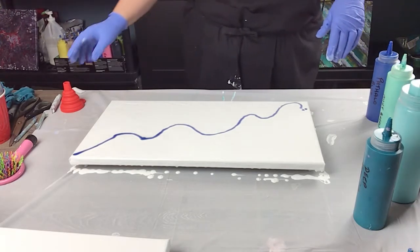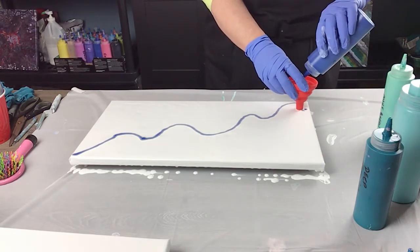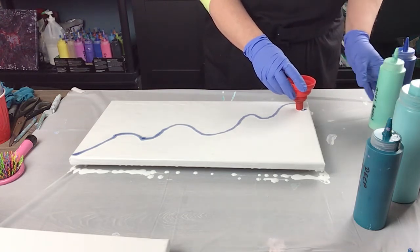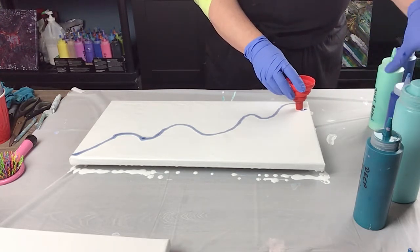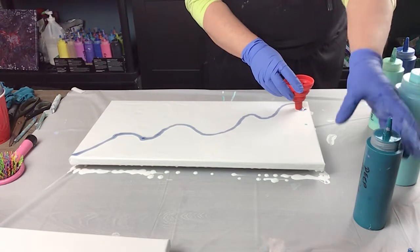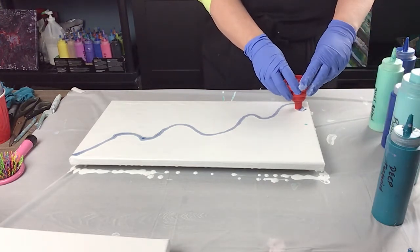I'm just going to take my funnel and hold it down at the beginning here into the paint. Phalo blue, then some mint green, a little bit more of my brilliant blue with the silicone in it, then the Bahama blue, and then my turquoise. My funnel is pretty full here.